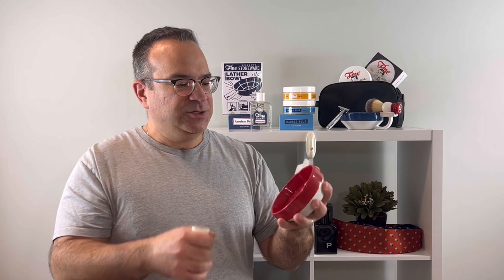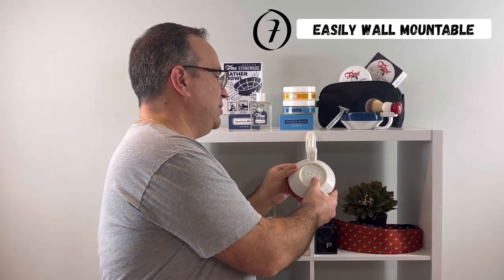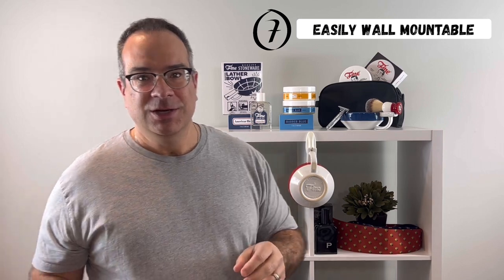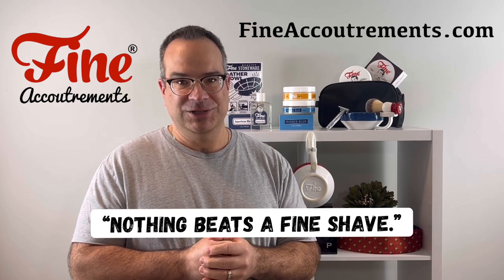It also features these aerating ribs for quick lather making and lather contrasting colors for good inspection of your lather progress. Finally, it's easily wall-mountable for convenient storage, so I think you'll agree we covered all the bases on this one. Give it a try and hopefully you'll see why we say nothing beats a fine shave.